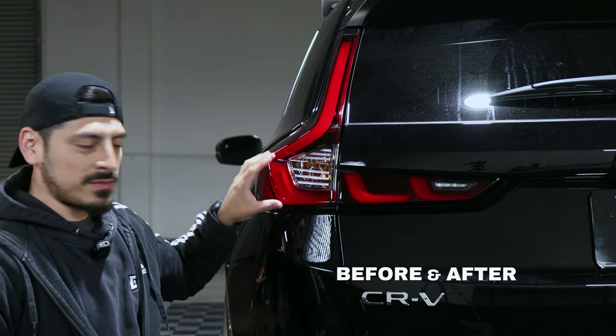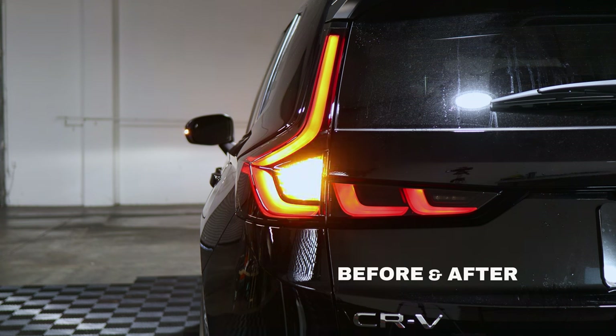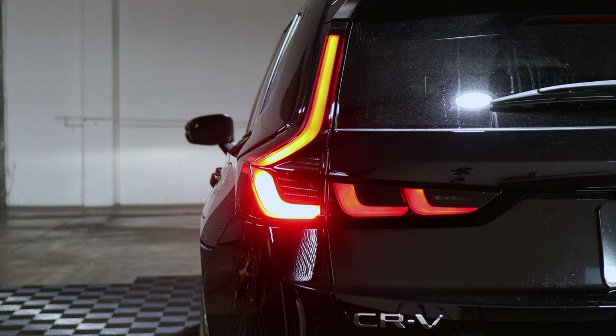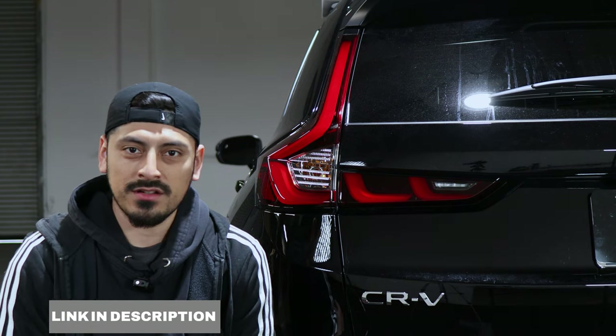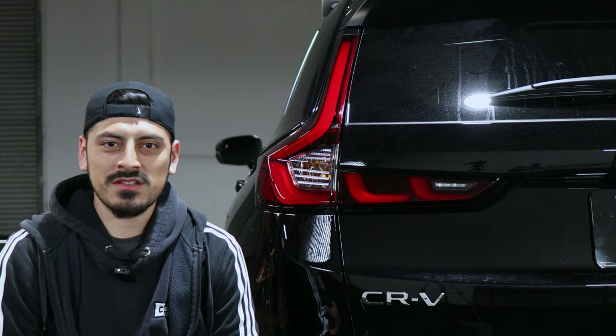This is how the tail light looks before the installation of the tints and this is how it looks after the installation. Not only will the tint look stylish and give a different look to the vehicle, but also provide protection against yellowing, rock chips, scratches, and other road debris. If you guys like the product, the link will be in the description below. With that being said, let's get started with the installation video.